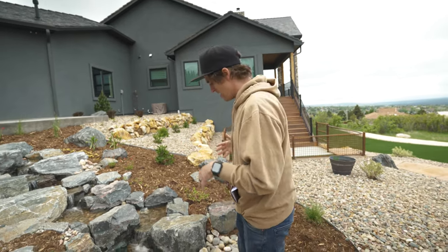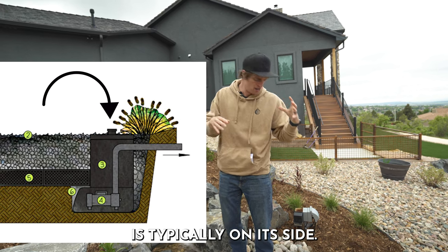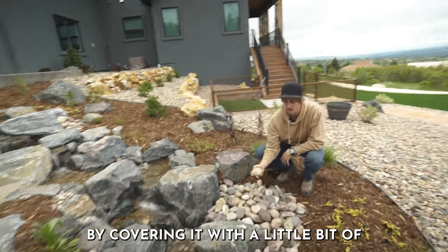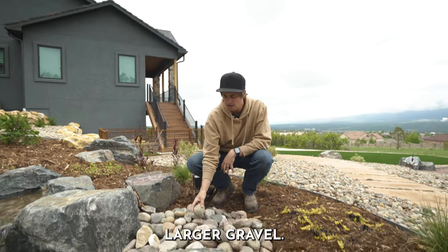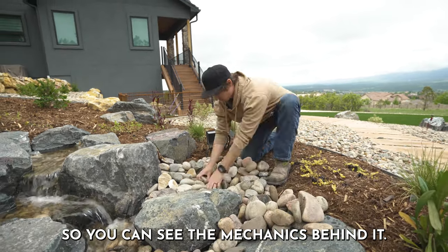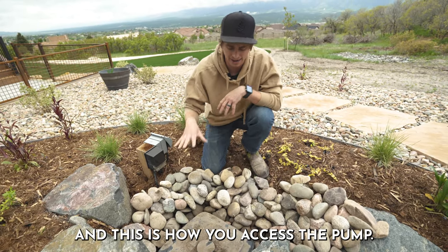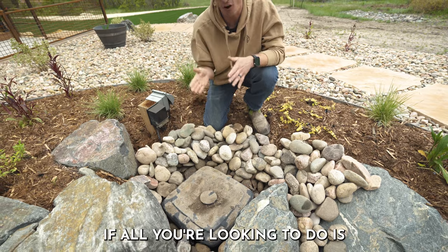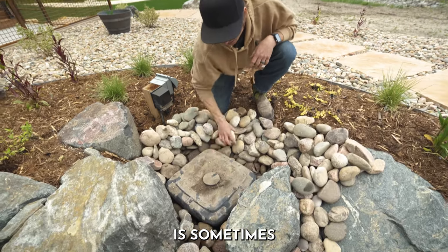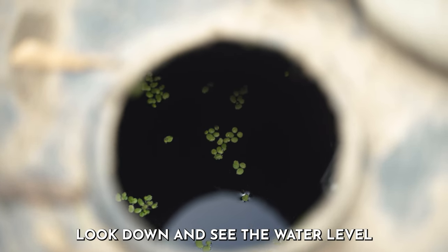Another question I get is: where is the pump and how do I access it? Going back to the design, the aqua blocks are here and the pump vault is typically on its side. We like to design the pump vault to where it's easy enough to maintain, covering it with a little bit of larger gravel. What I just did is remove the gravel from the pump vault — and this is how you access the pump. If all you're looking to do is see where the water level is, sometimes all you have to do is remove a couple of rocks and look down through a peephole to see the water level.